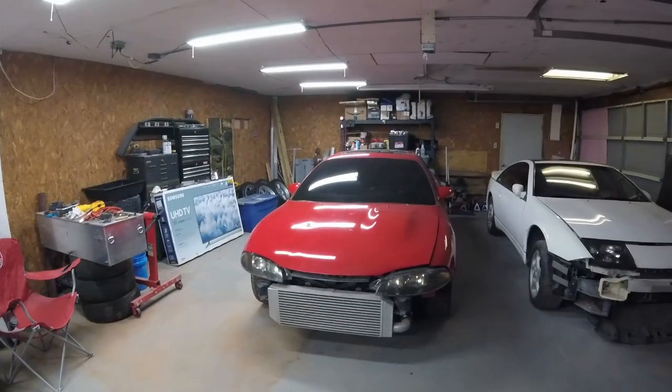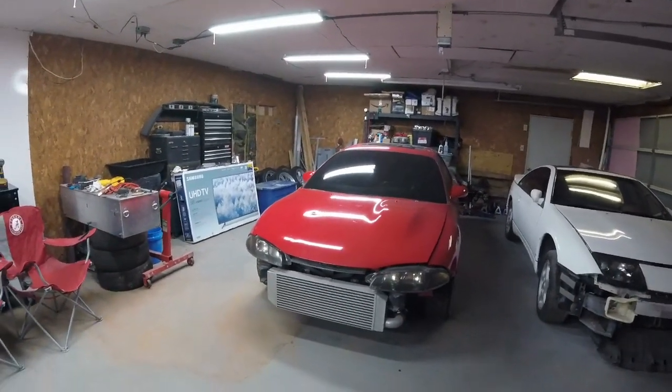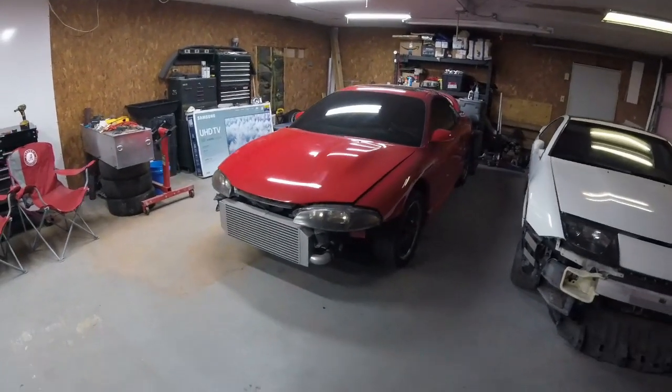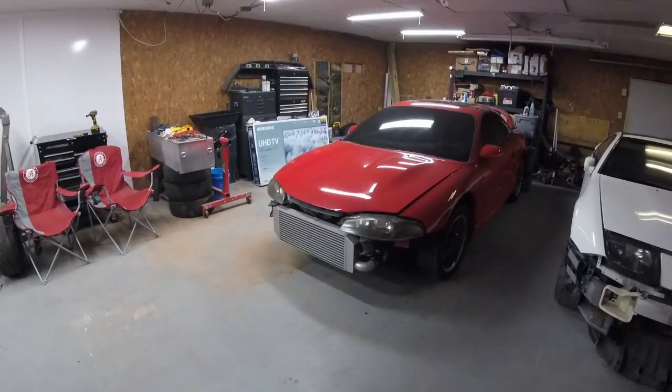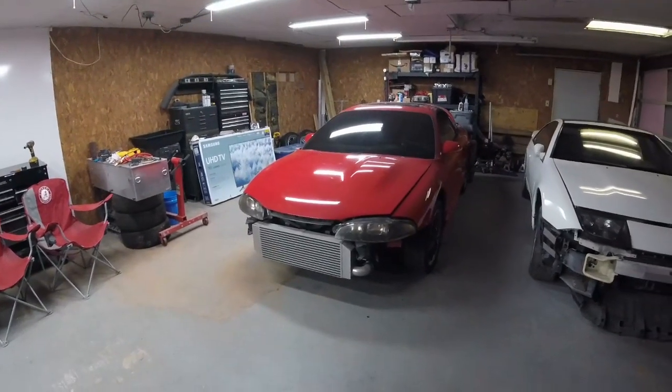What's up guys, kind of a combo introduction today since they're both right here behind me. So here we go. First one is my 1997 Eclipse GSX. Not really much to look at right now, but kind of got grandiose plans for it in the future.